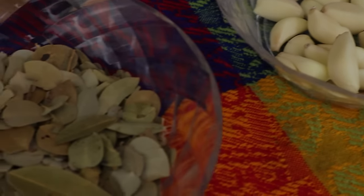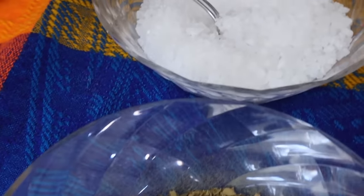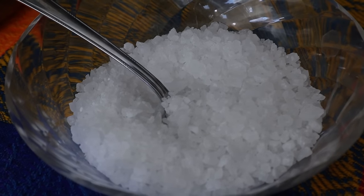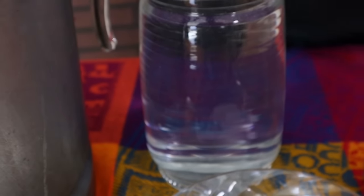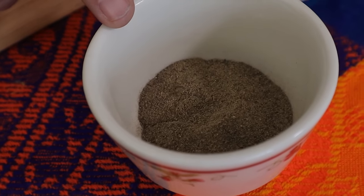Siguiendo con la temática de abrir negocios e impulsar un tipo de negocio chiquito, ¿quién no ha comido un taco de barbacoa? Le vamos a enseñar a toda la gente que los ingredientes los pueden conseguir en los mercaditos o también en tiendas de conveniencia, de preferencia en los mercados locales.